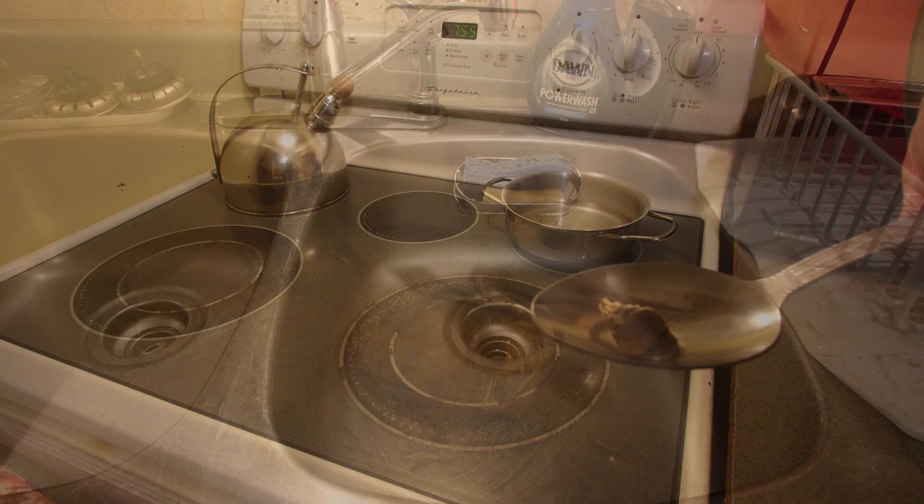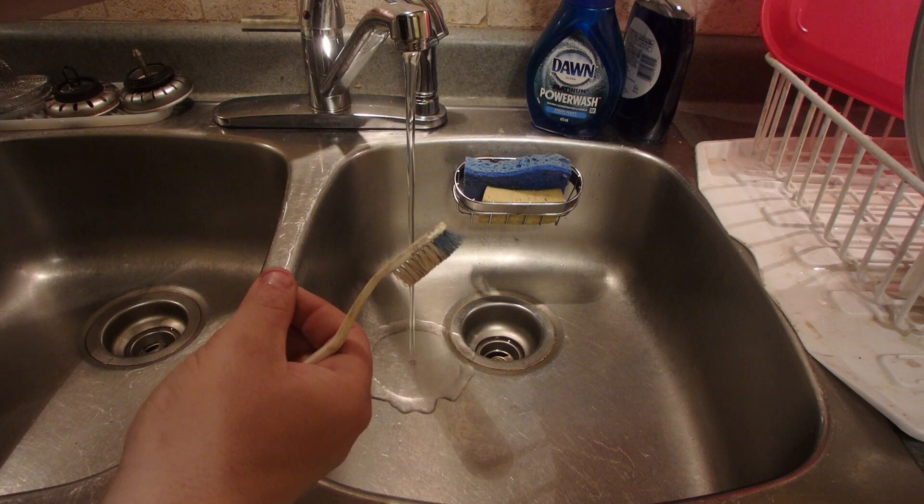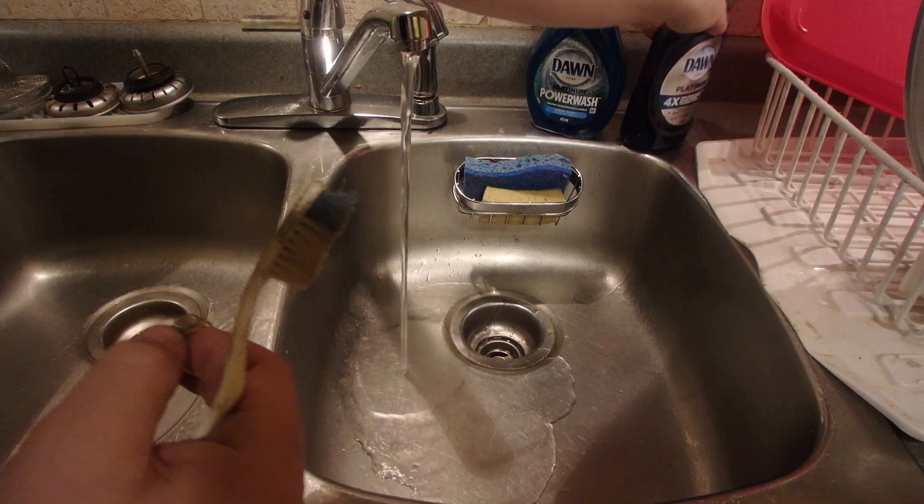Now give it a scrub. If you want to use some dish soap you can — I'm going to — but that's optional. Now lather it all in.